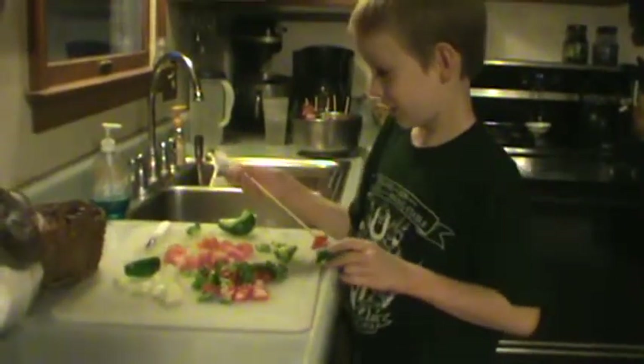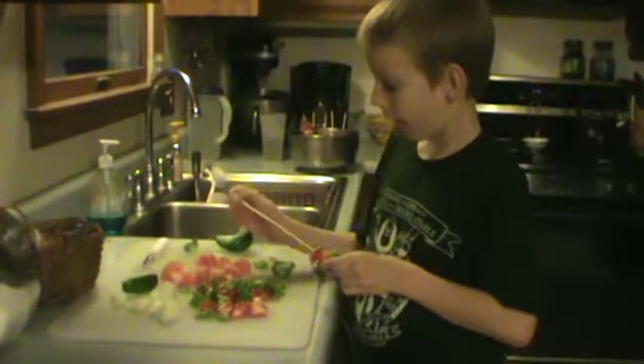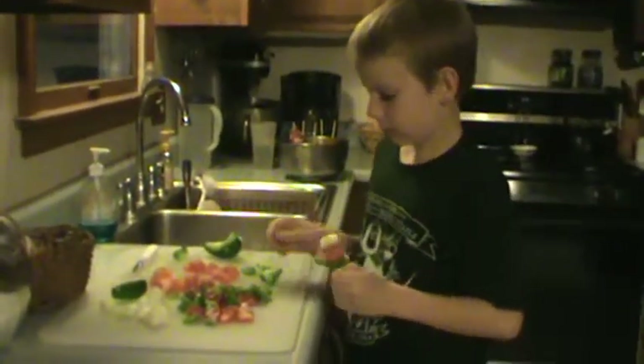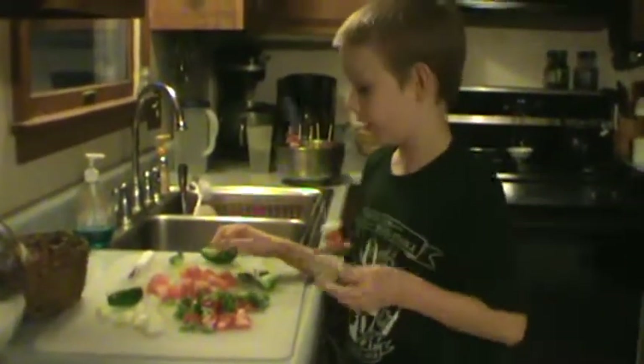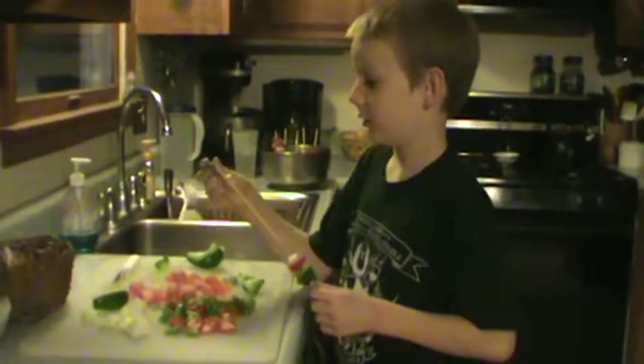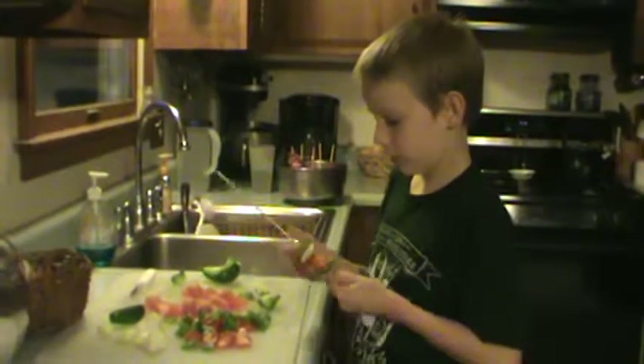When you get one skewer done, you want to just hold it up for us to see? And what are you going to serve that on? Plates. How about rice? Going to have some rice with it. Now another. Did you wash all the vegetables before you chopped them? Yes.